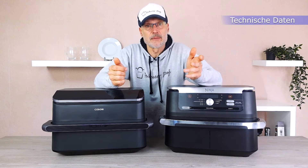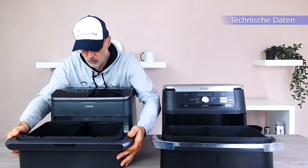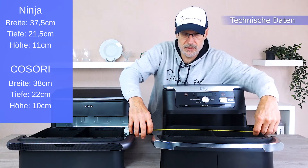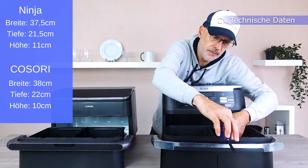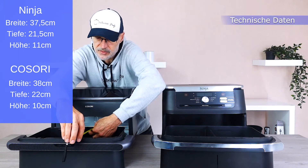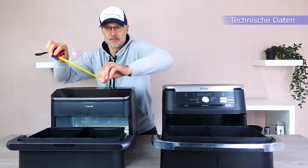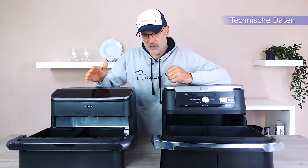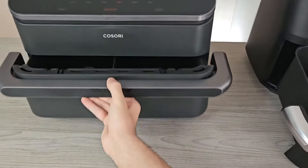Who wants to wait long for their fries? Now we will measure the baskets to see where the 0.4 liters are missing. We have 14.76 inches in width on the Kozori side, and 14.96 inches on the Ninja side. Depth is 8.46 inches on both, almost 8.66 inches on the Ninja. Height is 4.33 inches on the Kozori versus only 3.94 inches on the Ninja. Here you can see that Kozori has learned from experience — height doesn't really make a significant difference in an air fryer, because you can't stack items to cook them evenly.